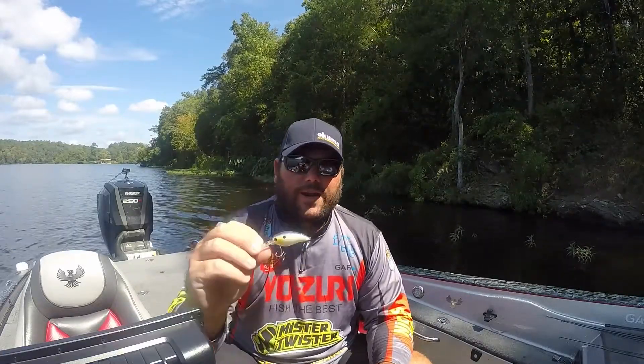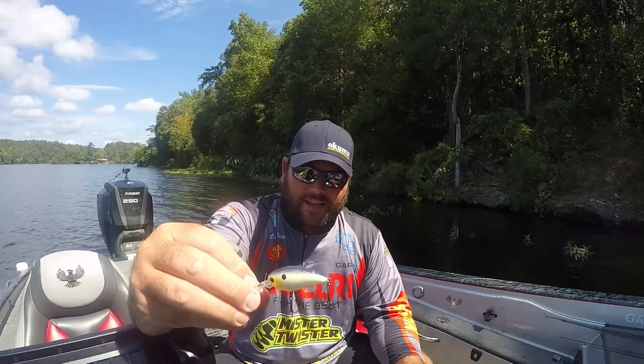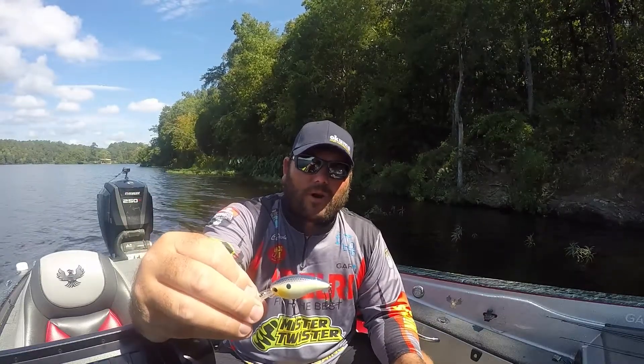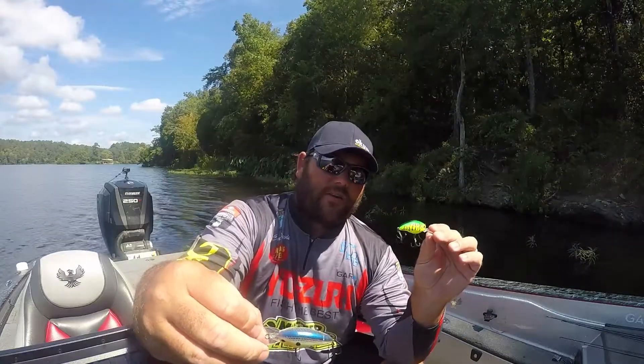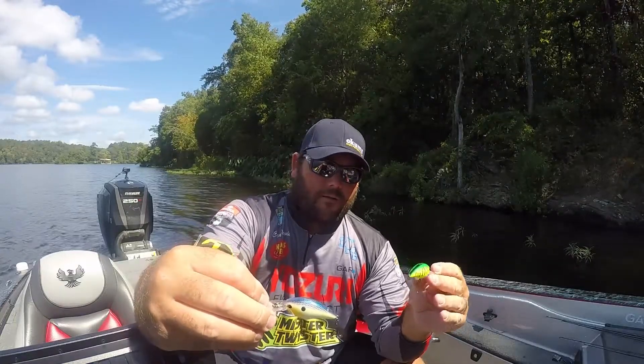One of the baits that always works for me — my little sneaky bait — is the Yozuri 3DS. This right here is the mid crank in the sexy shad color. This bait is going to run roughly six to eight feet on eight to ten pound Yozuri TopKnot fluorocarbon. The sexy shad and the Tennessee shad are the colors I throw, unless you're in real dirty water.